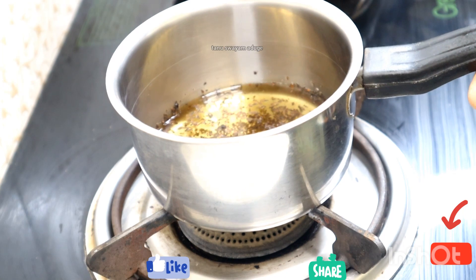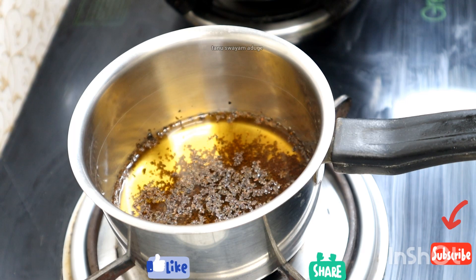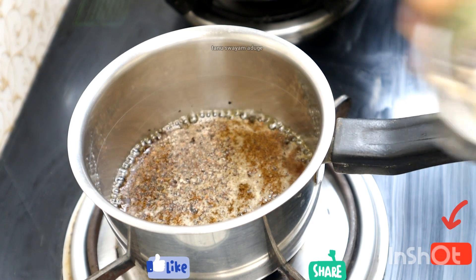We will have tea coffee in this video. This is the amount of 4 cups of water.